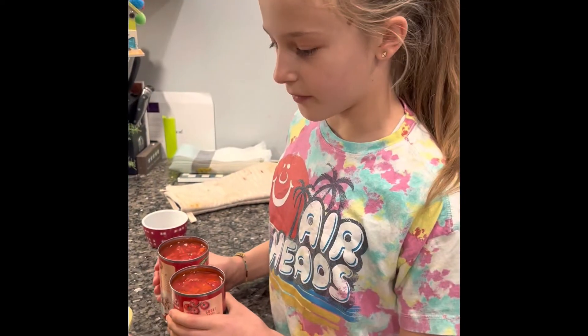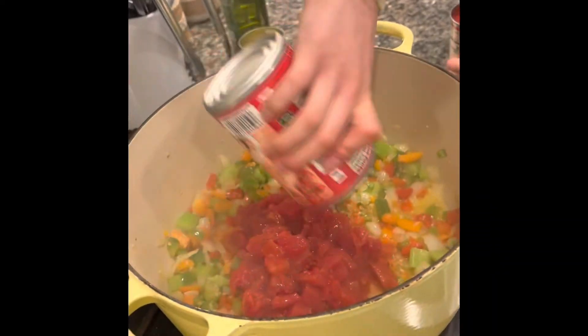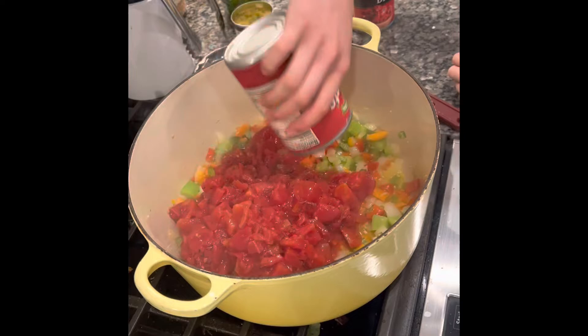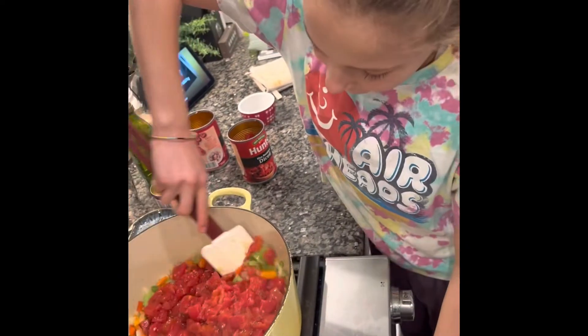As the veggies have been cooking for about five minutes, add in two cans of fire roasted diced tomatoes. Mix and cook for about three to five more minutes.